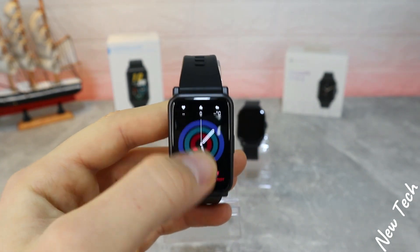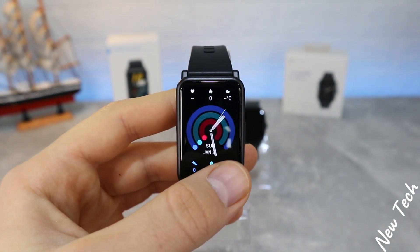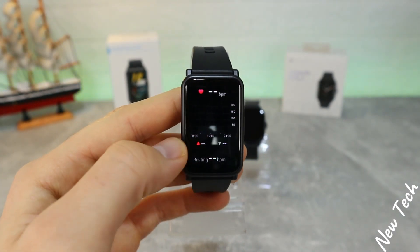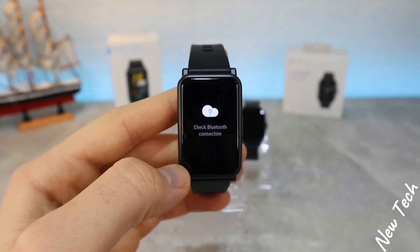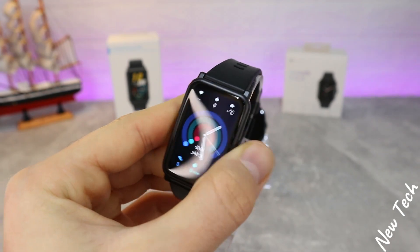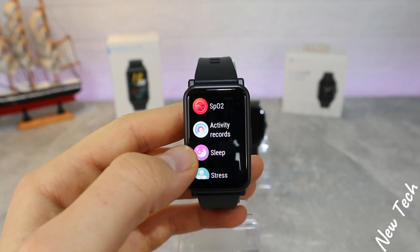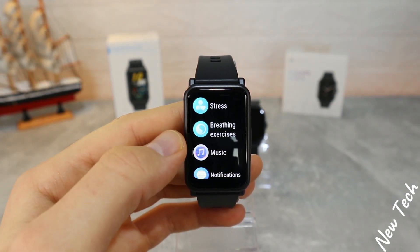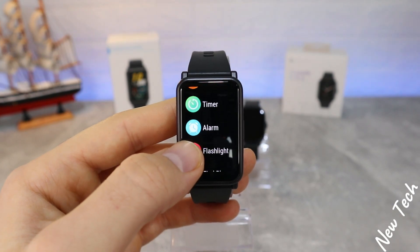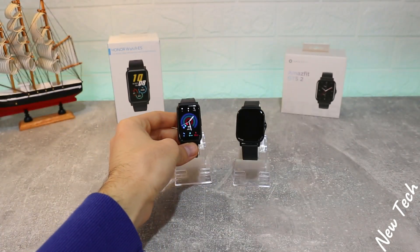Let's begin with the Huawei Watch S. In the top bar you can see we have battery percentage, date, and some shortcuts. We have notifications. On the right we have heart rate, stress, weather, music control, and activities. In the app list we have workouts, workout record, heart rate, blood oxygen, activity record, sleep, stress, breathing exercise, music control, notifications, weather, stopwatch, timer, alarm, flashlight, find phone, and settings.